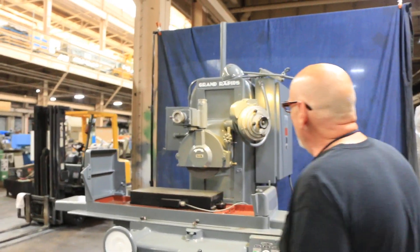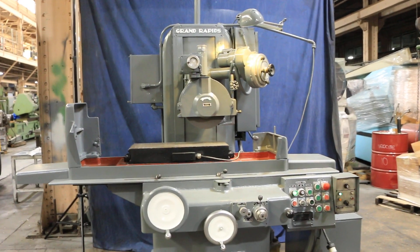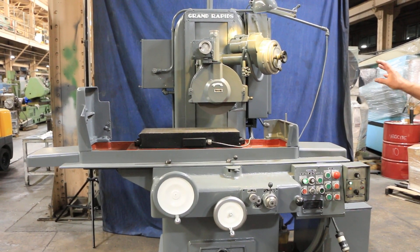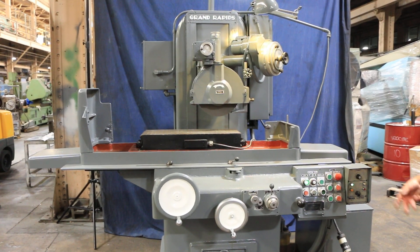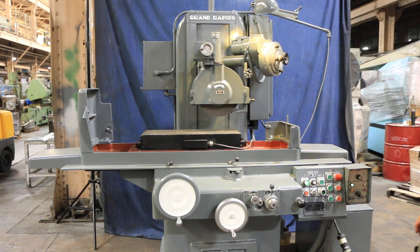It has an automatic downfeed that when it gets to the zero mark, it will automatically go into a spark-out and do a certain amount of empty passes without feeding down any further. Then the machine will come to a stop, back off a little bit, and the whole machine shuts down.